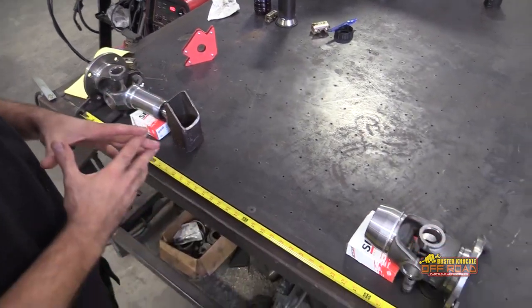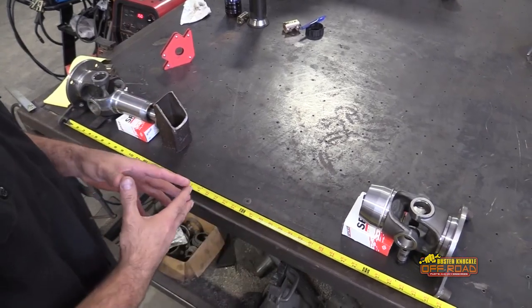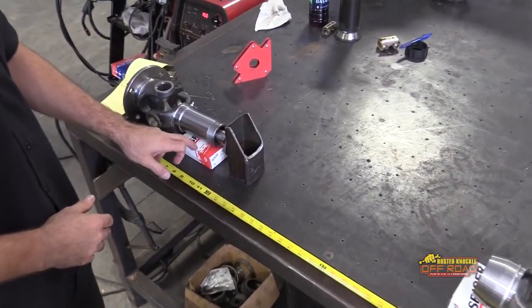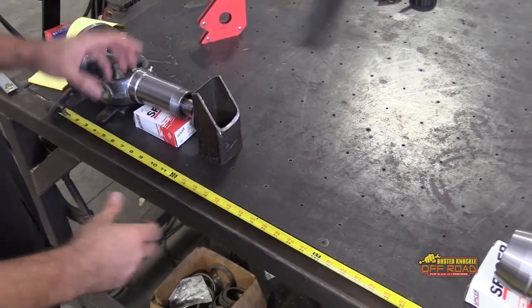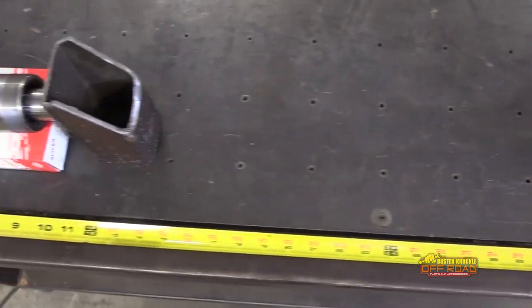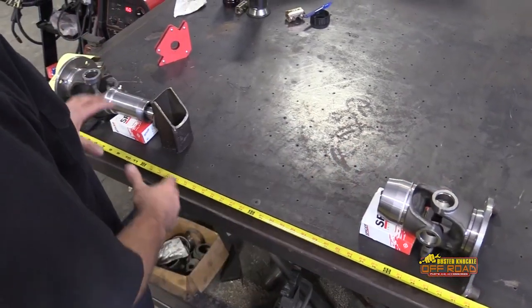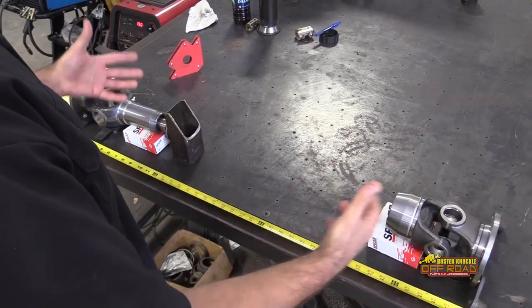The next step when building your drive shaft is to make sure you get the drive shaft tubing cut to the right length. We like to lay everything out just like you see here, and it's not a bad idea to install the U-joints first — especially on your first build — because it keeps everything nice and centered. Square everything up on the table, put your measuring tape down, and measure the distance from your collapsed measurement. Once you know that measurement, you can cut the tubing to the length you need.